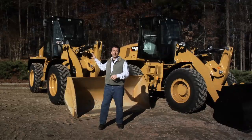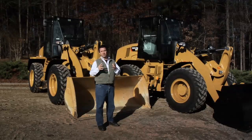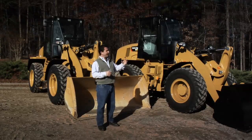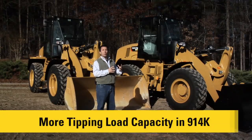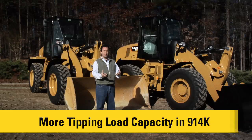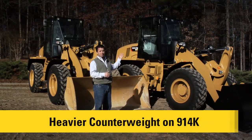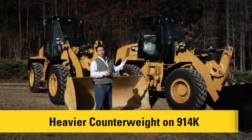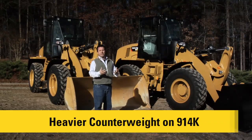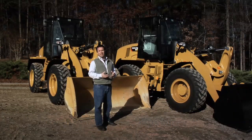There's also a key difference in the rear end. The 910 has a new standard frame on the rear end, and the 914 has a beefier frame designed to put more weight in the back end for higher tipping load capability. Also, the counterweight in the rear of the 914 is heavier by about a whole metric ton, or about 2,200 pounds difference. That gives it the extra ability to handle those hydraulics up front. Those are the key differences between the 910 and the 914.